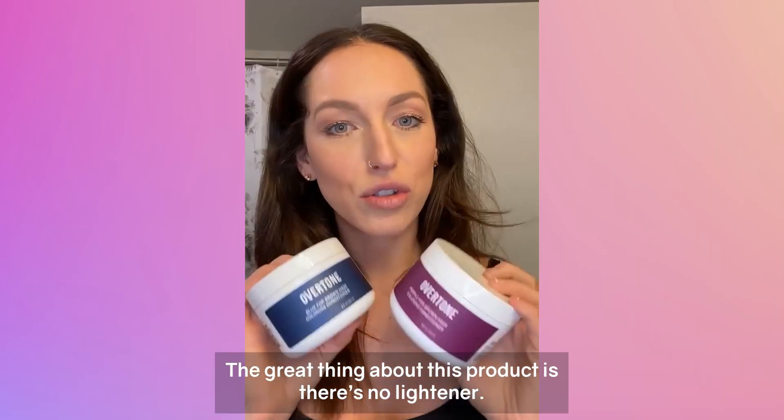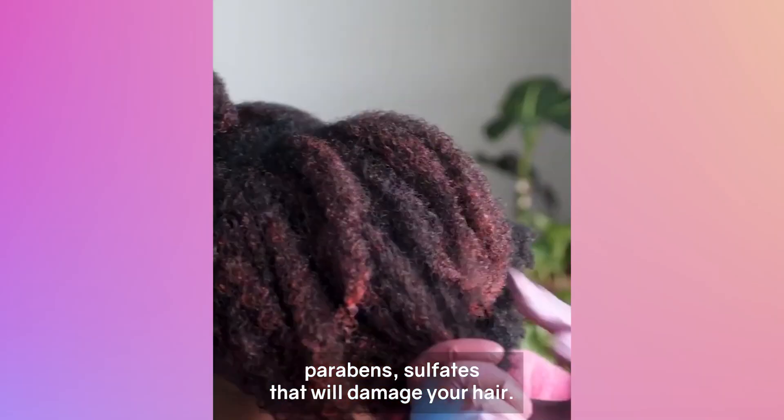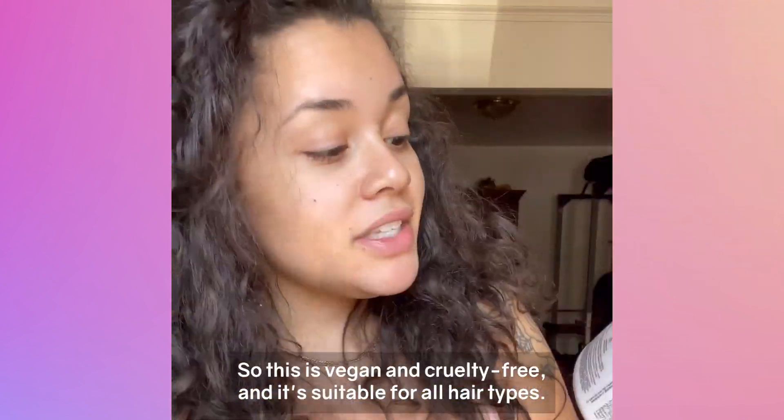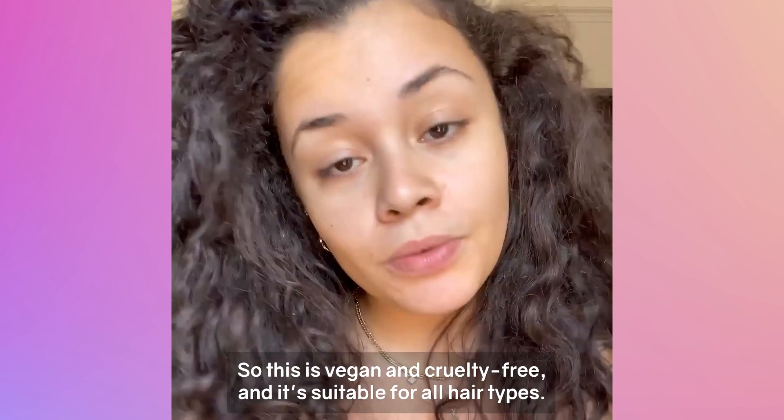The great thing about this product is there's no lightener, there's no chemicals, parabens, or sulfates that will damage your hair. It's actually a deep conditioning mask. This is vegan and cruelty-free and it's suitable for all hair types.